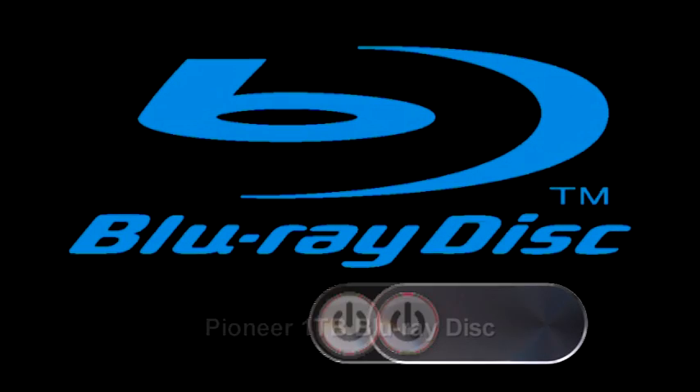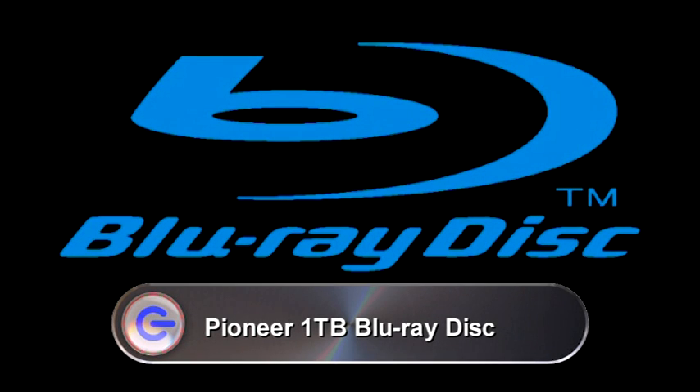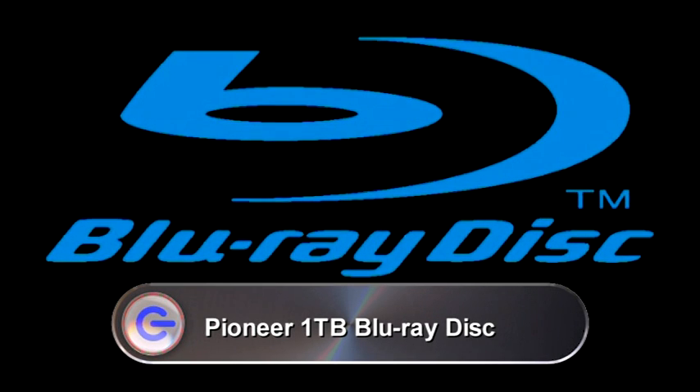First up, Pioneer has announced that they're developing a one-terabyte Blu-ray disc. Currently a dual-layer Blu-ray disc has a capacity of 50 gigabytes, so that's a huge improvement. It won't actually appear until 2013, but Pioneer have also announced they're developing 500 gigabyte and 400 gigabyte discs. The 400 gigabyte disc will have 16 layers, and it will be compatible with existing players. Currently there's just a read-only version available, set for release any time now until 2010, but you can expect a rewritable version in 2012.